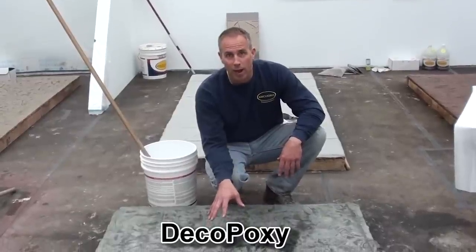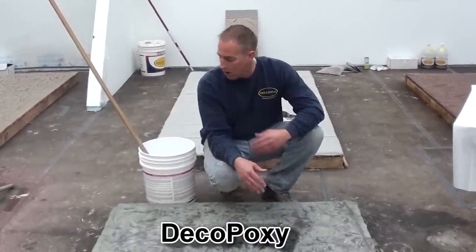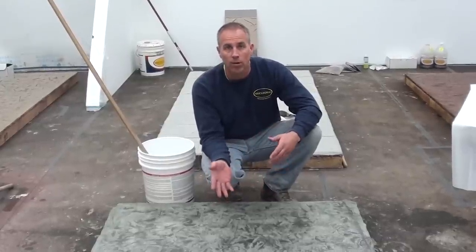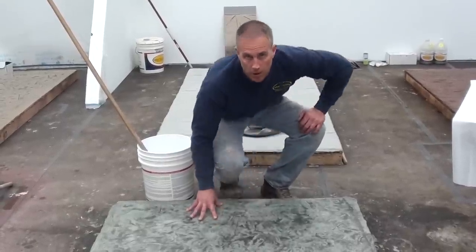Here we've got our Deco-Poxy application. We've applied one coat — it's tack-free and we're within our re-coat window. We've mixed up more Deco-Poxy, so now we're going to put on our second coat to achieve a really nice high sheen and durable finish on our stampable overlay job.